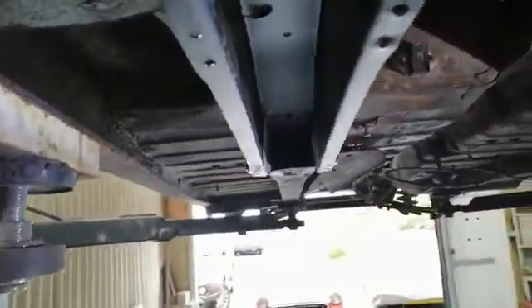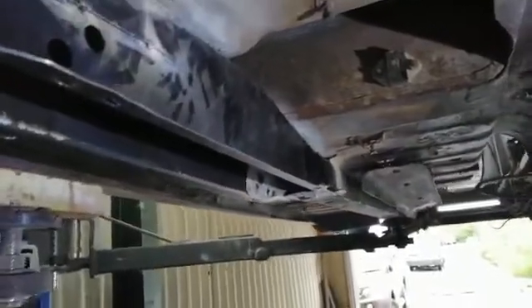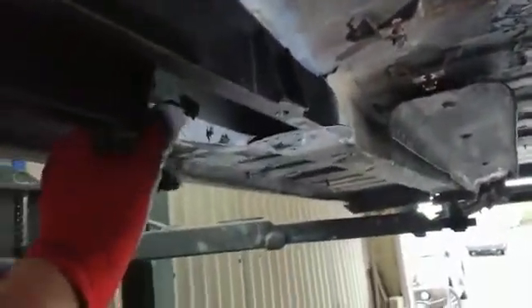I've just taken the lower section and the spring back out again because I now need to fully weld this into place. I need to drill some holes in here to do some plug welds, and I also need to do some seam welding at the top, so I've got to figure out a way of doing that as well.